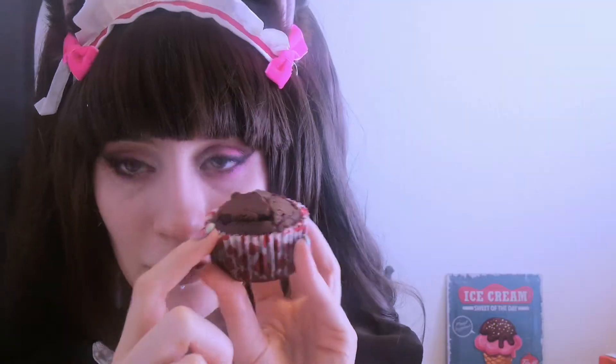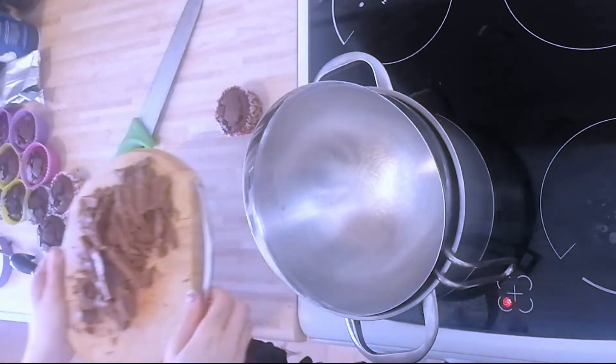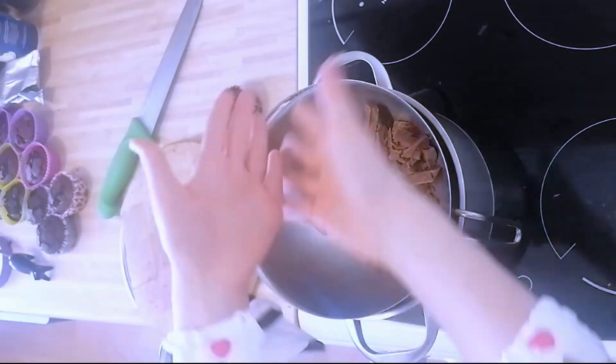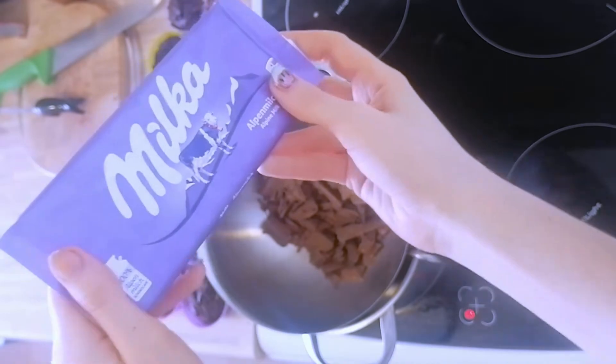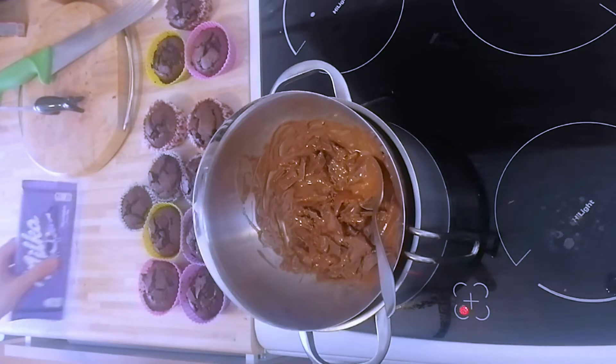When our cupcakes are handled neatly and filled up with chocolate cream, we're trying to hide the cut-outs we've made with some extra chocolate. So we are melting some chocolate in a water bath. I also forgot to film it earlier, but we also need a regular chocolate bar.